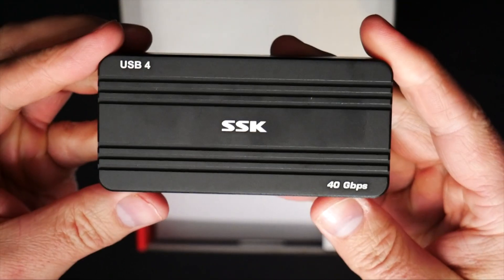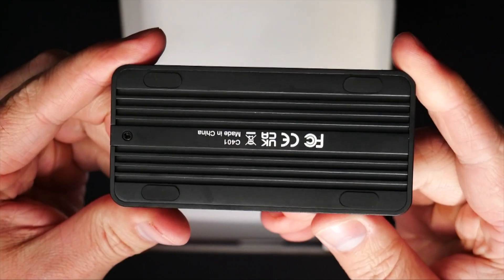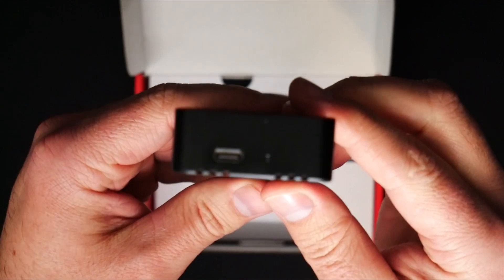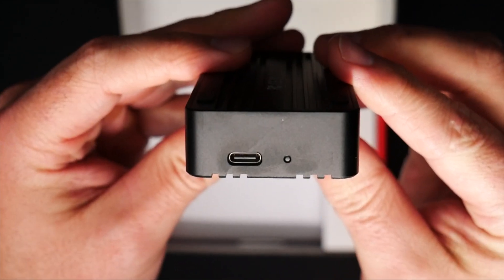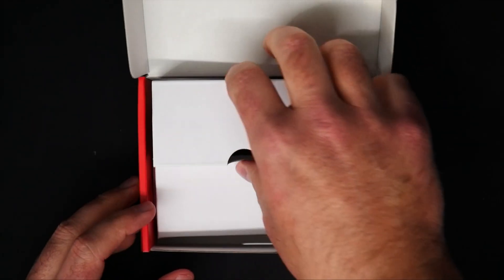If we take the bumper off, you will see that it is solid black, made of aluminum, and there are rubber feet on the bottom. So you shouldn't have any problems with this staying in place if you choose not to use the bumper. It does have just a single USB-C port as well as an LED so that you can see if the hard drive has any kind of activity while you're using it.